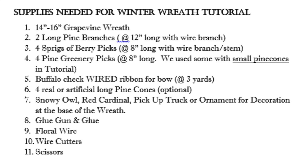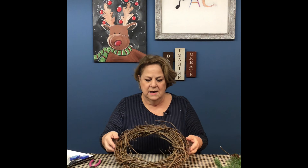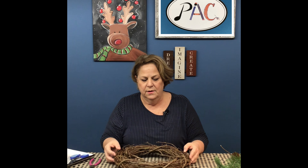Hi everyone, my name is Vinnie and I'm one of the instructors here at the Presentation Arts Center. Today we're going to be making a Christmas wreath. I drew my inspiration from Pinterest, where I get a lot of my inspiration from. This may not turn out exactly like the picture because sometimes you can't find the exact supplies, but it'll be close.